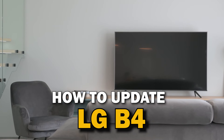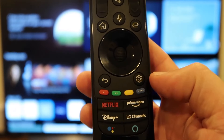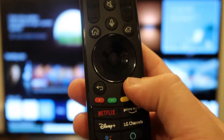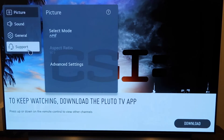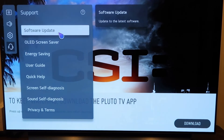In today's tech video, I'm going to show you how you can update your LG B4. On your remote control, you'll see that there's a settings button — go ahead and press on that, and it'll take you to this screen. Over here on the left-hand side, you'll see this sidebar. You're going to want to click on 'All Settings,' and then this picture will come up. You want to go to 'Support,' and right here you'll see where it says 'Software Update.'